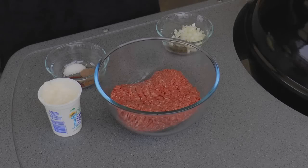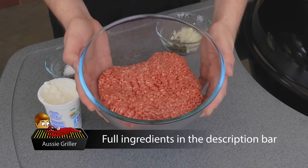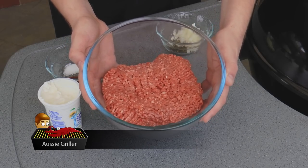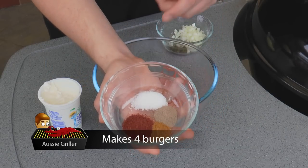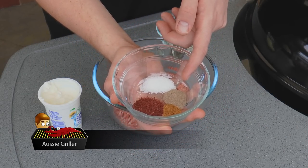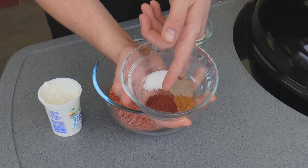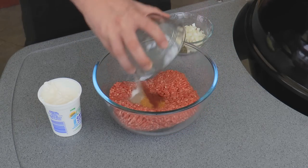For this you're going to need some lamb mince, 500 grams. You can substitute in beef if you like, though lamb will give you a more authentic flavor. I've also got half a teaspoon of salt, half a teaspoon of pepper, just a quarter teaspoon of cumin, and one teaspoon of sumac which adds some great Middle Eastern flavor.